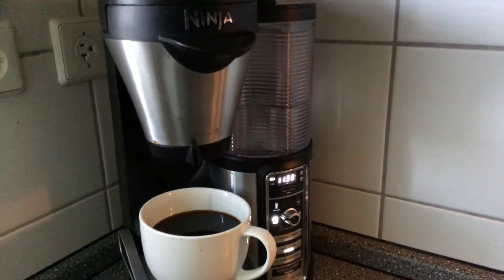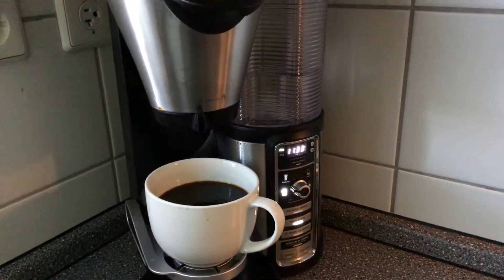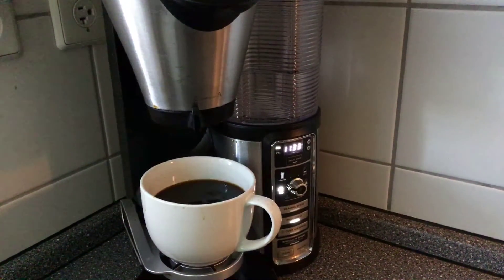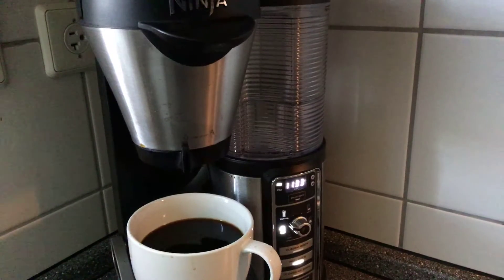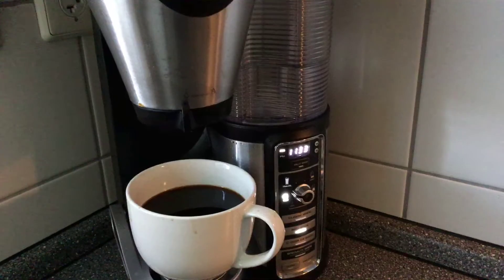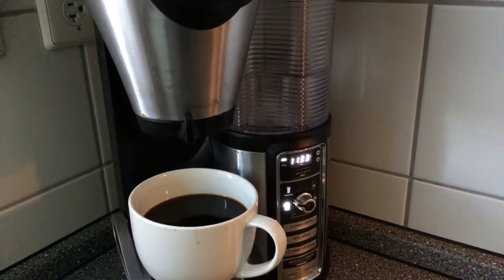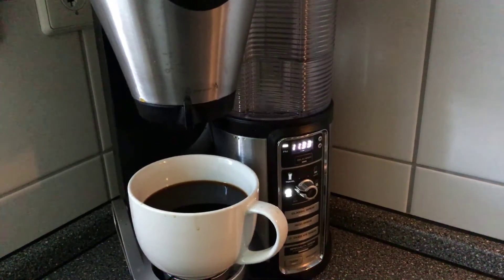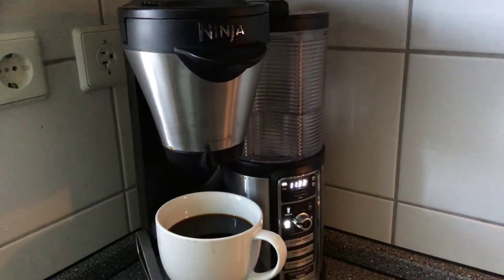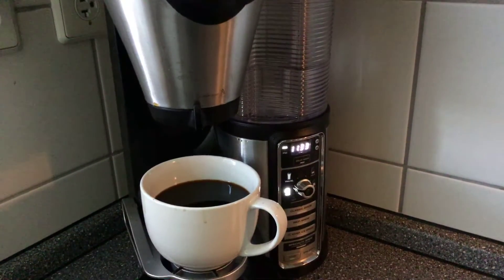Another thing I didn't like about the Ninja coffee pot is that cleaning it is not the easiest thing to do. You basically fill the water container with vinegar and let it run through, but you have to be present when it says 'clean' because you have to switch the container and fill it with water. If you don't catch it, you have to start the process all over again, which has happened to me several times.